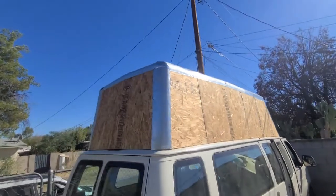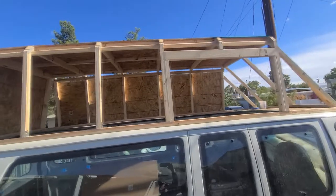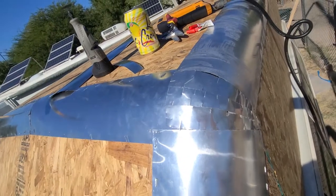This time on the Sisu band build, we are establishing the final shape of our custom band topper by doing the OSB sheathing and rounding our corners with aluminum flashing.